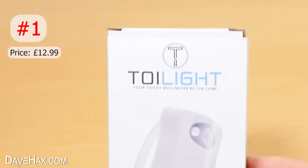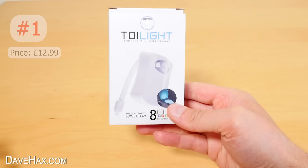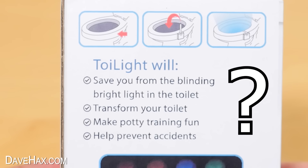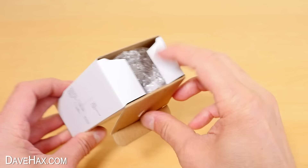The first one is this toilet light — it's a play on words, because it's actually a light for your toilet. It's got these rather humorous selling points, but let's open it up and take a look.